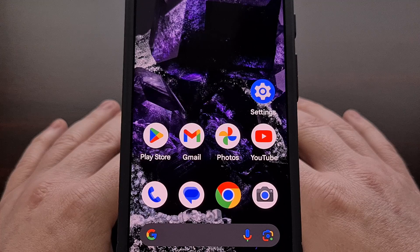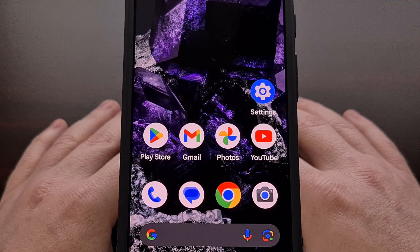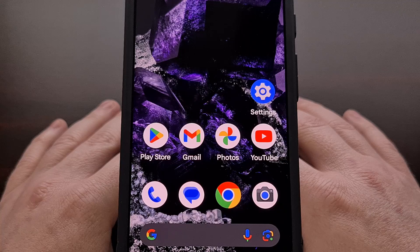I have the Google Pixel 8 right here, and in today's video I'll be showing you how to unlock its bootloader. All of these steps will be exactly the same for the larger Pixel 8 Pro as well.